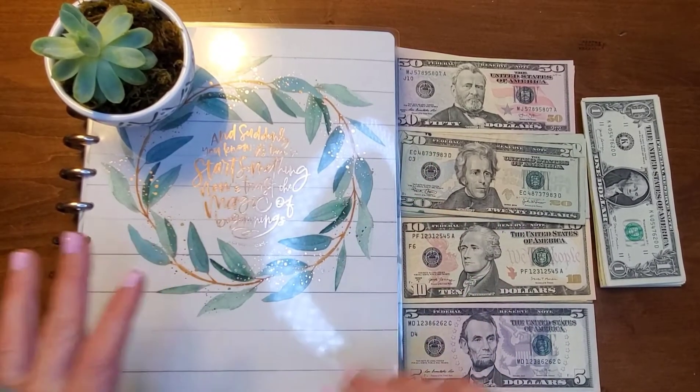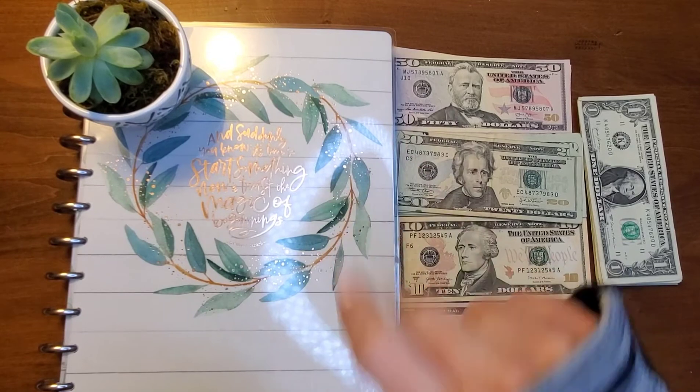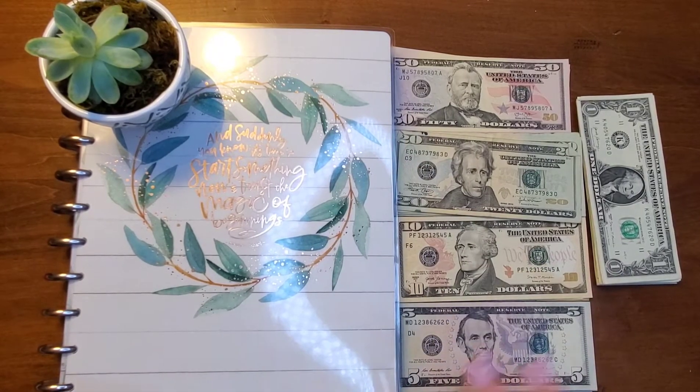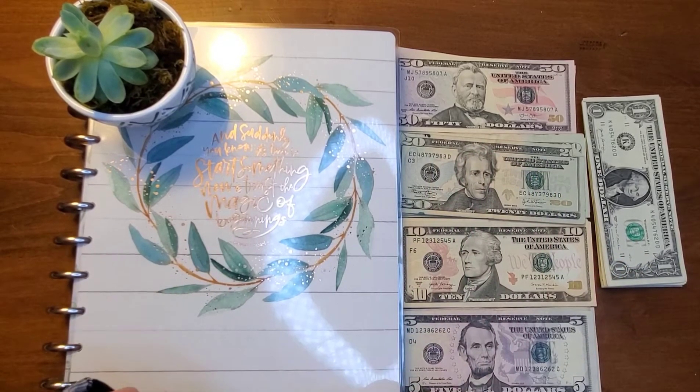Hello everyone, Marlene with Snowburner 307. We are here to set up paycheck number two for my husband. So we are going to be doing some cash stuffing today and we're going to be talking about sinking funds.